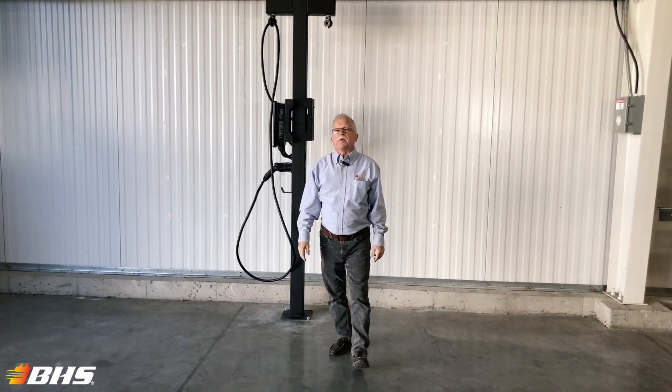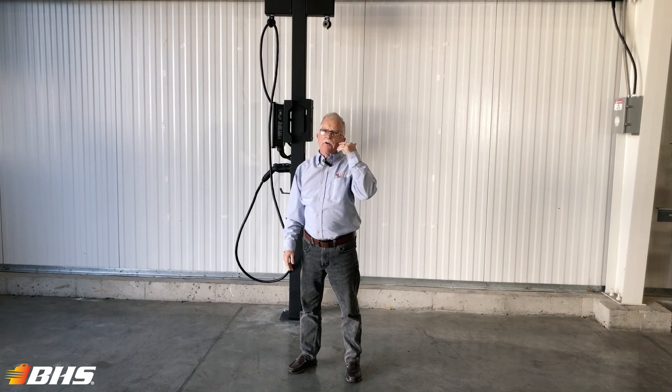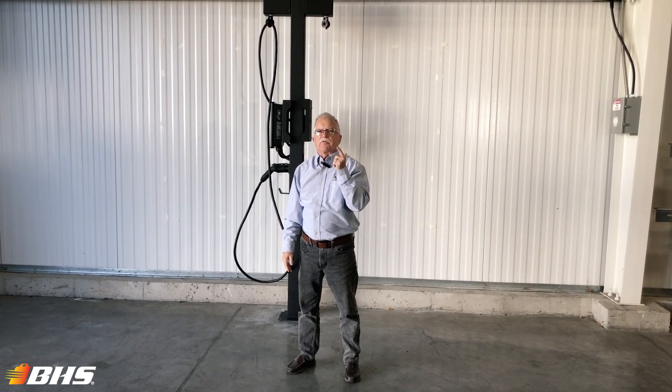Be sure to give your inside sales rep at VHS a call and we'll help you select the appropriate model and components to meet your specific application.